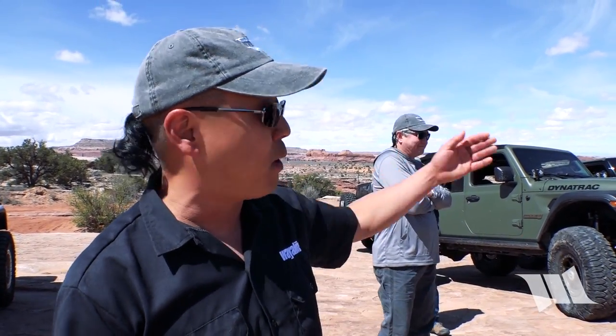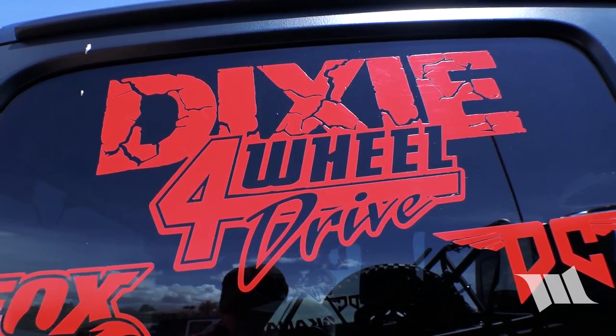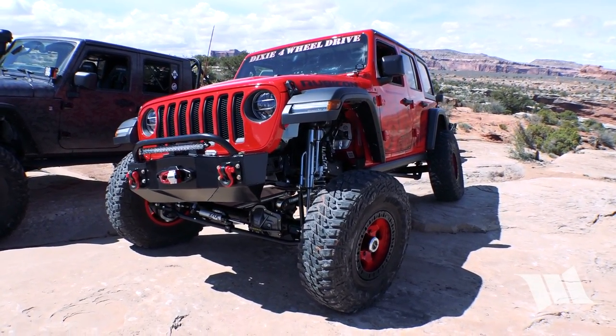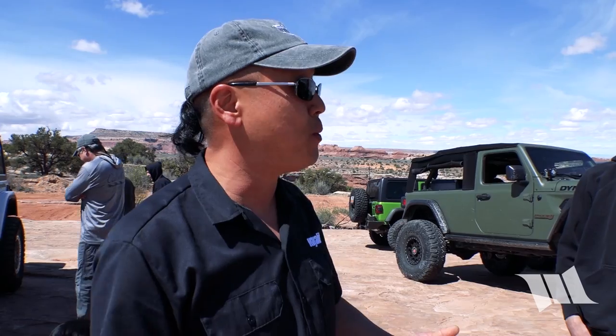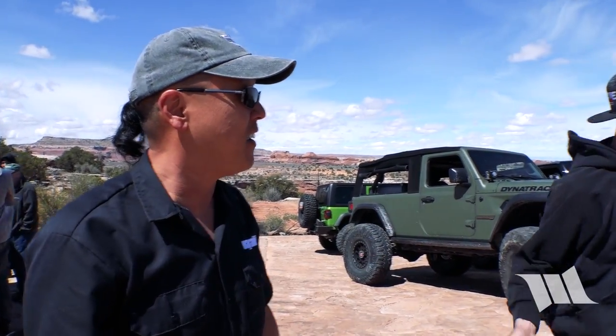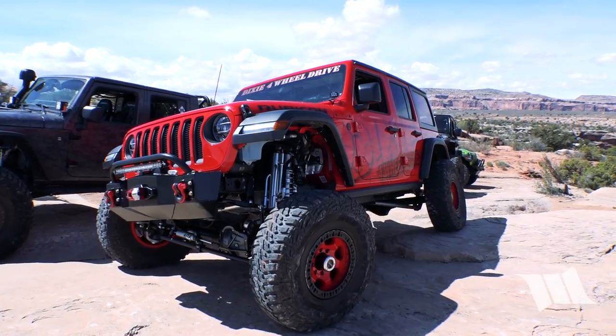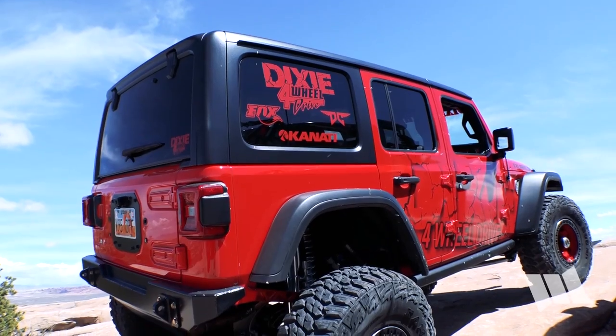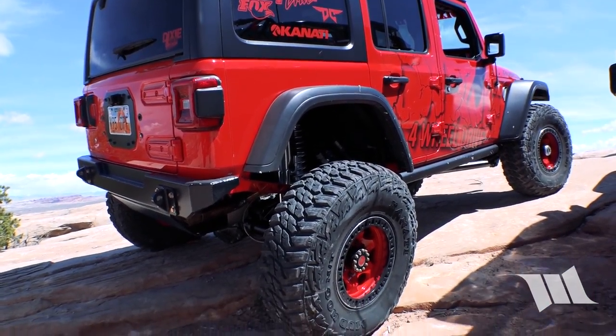We're out here in Moab standing with Bryce from Dixie Four Wheel Drive, looking at his badass JL Wrangler. He's going to show us all the cool tricks he's got on it, so would you mind giving us a walk around? Yeah, let's come check it out. We started with the 2018 — we actually originally bought it in January when they first came out. We didn't order one but we got one of the first ones we could get our hands on.